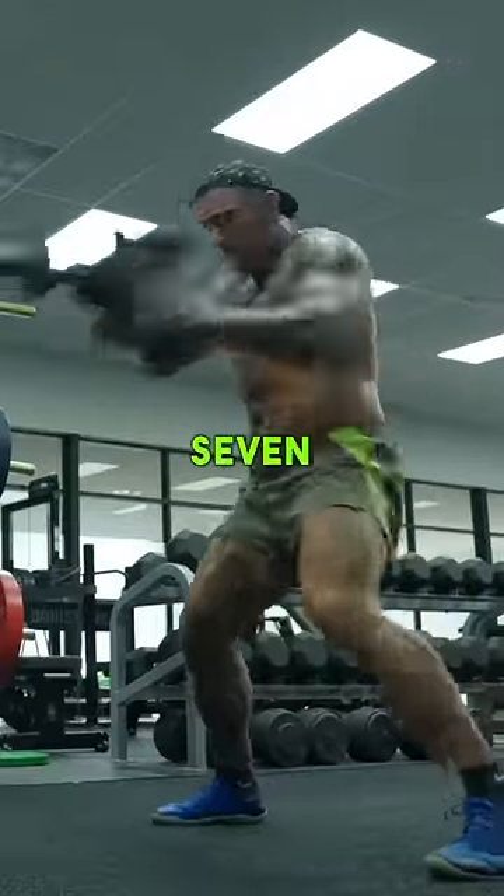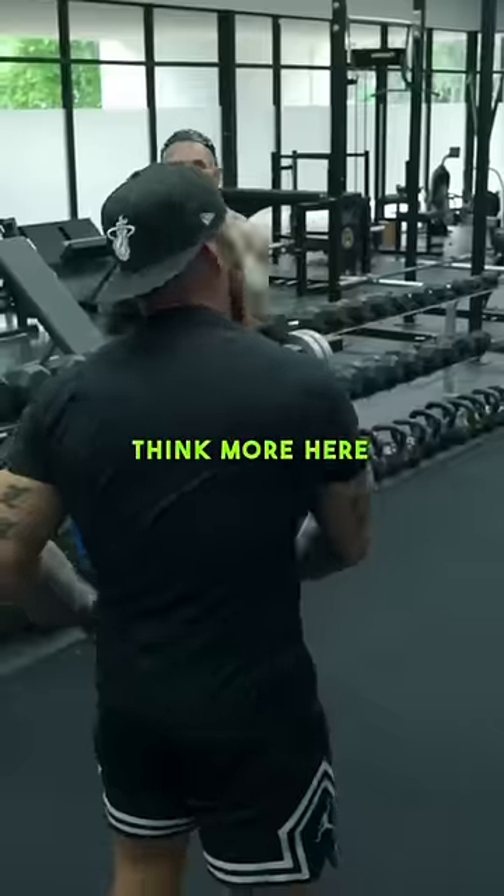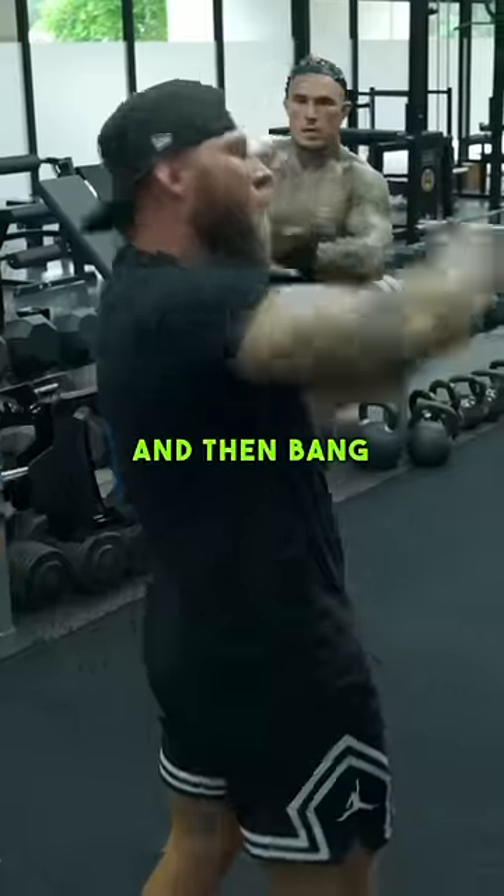5, 6, 7, 8. Shoulder back down and then up. Boom. Think more here. You can bring it down controlled and then bang it up top.